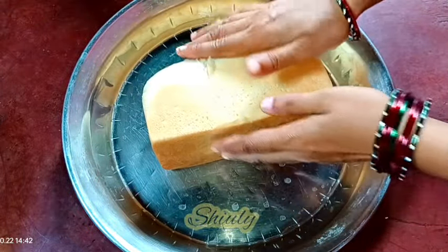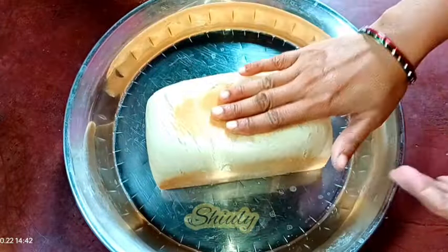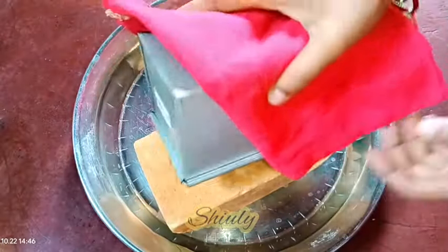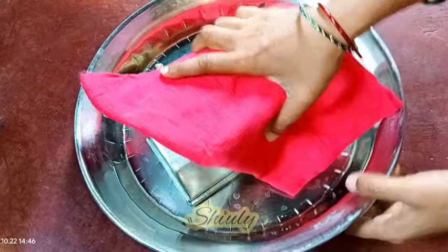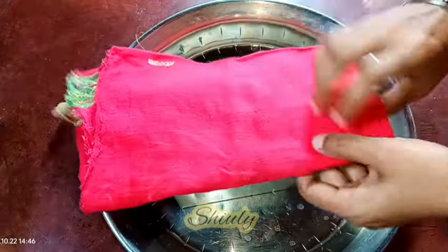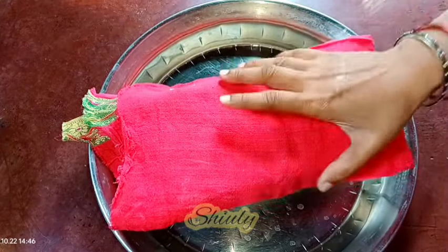So guys now we need to cut the bread, but before cutting we need to cool it down fully, otherwise it will break. So I am putting the bread in the mold again and covering the bread with a cloth — I am going to sprinkle some water on it so it will be wet. This process will make the bread softer.